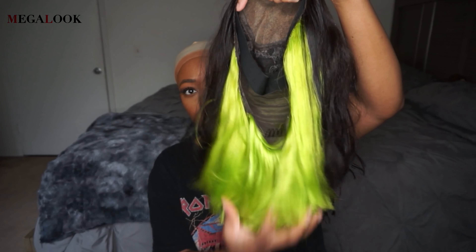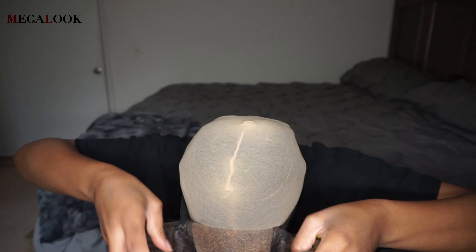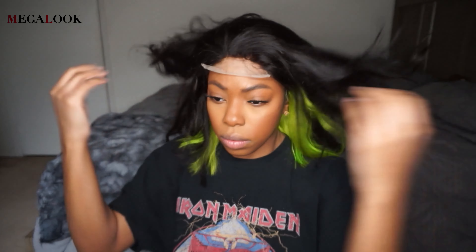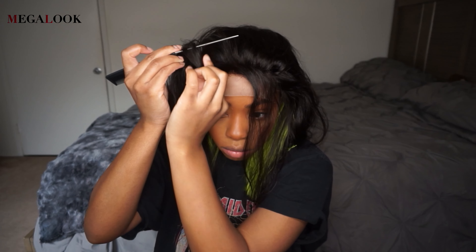Megalook Hair came through with the elastic band already sewn on this wig. I bleached the knots, washed the hair, and went ahead and installed it. I did not have to use any spray or any glue for this install — they pretty much hooked me up. And you're going to get hooked up as well if you decide to get the same 4x4 closure wig. The wig also came with combs and adjustable straps in the back, so I used that just to make the wig a little bit more secure.